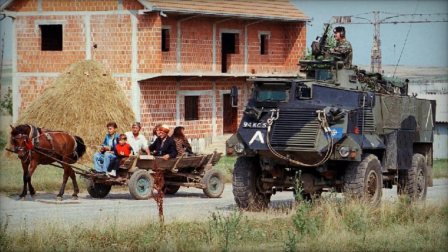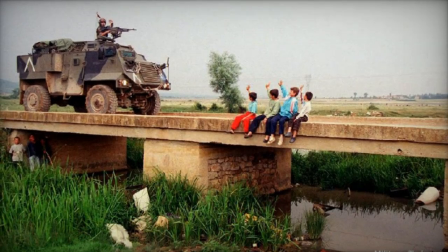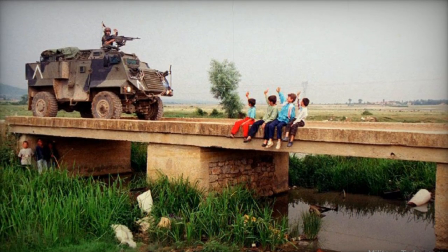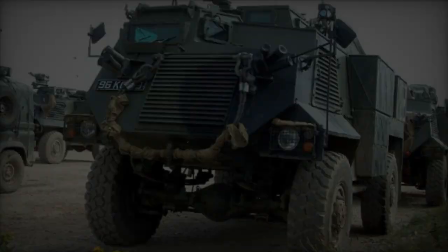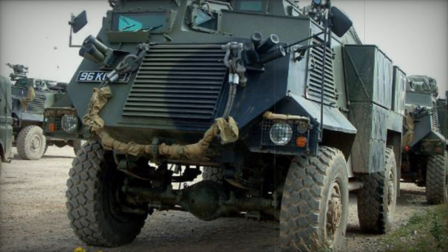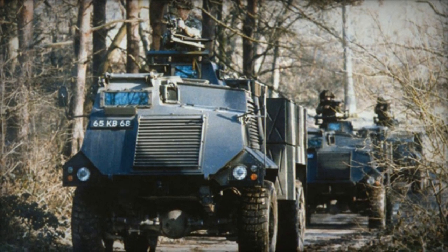Constructed with welded steel, the hull provided protection against 7.62mm armor-piercing rounds, featuring a V-shaped under-chassis plate to mitigate mine detonations. Internally, the vehicle accommodated seating for up to 10 troops, although a more comfortable load of eight was typical when considering equipment storage.